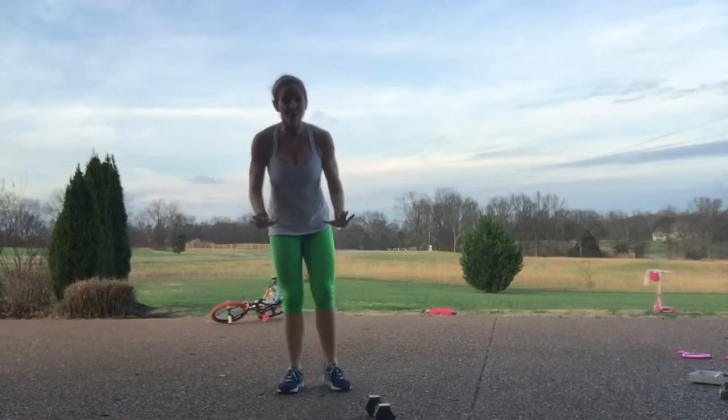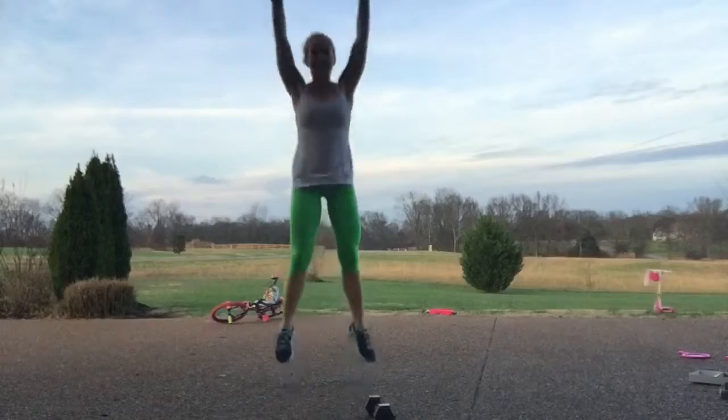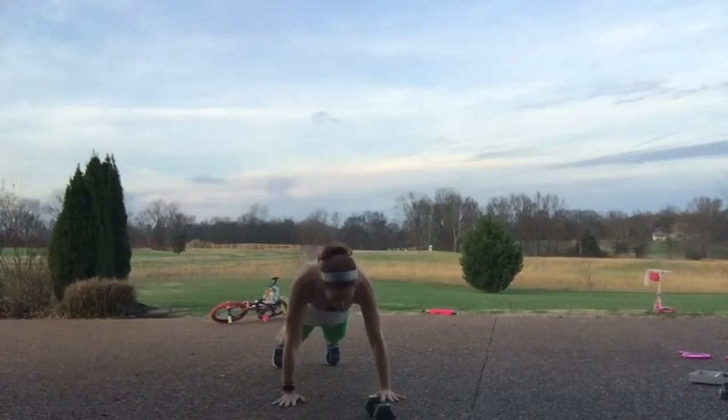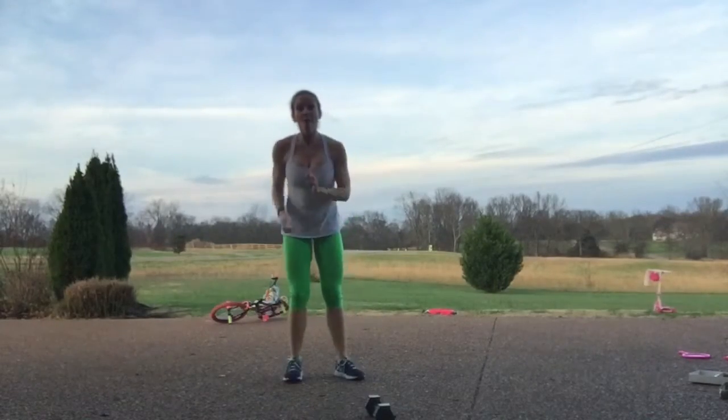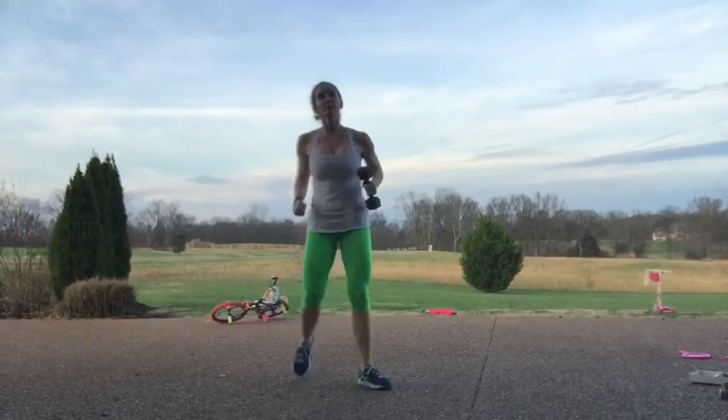Next we're going to burpees. Come to the floor, jump back, jump up and high — down, jump back, jump up and high. One minute with those burpees.